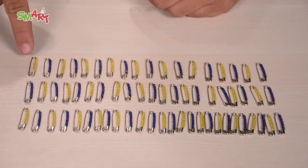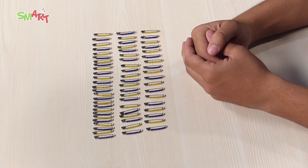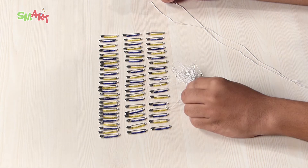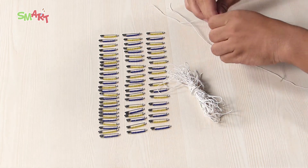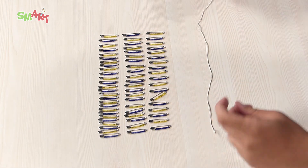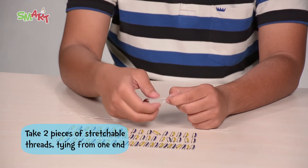Wow, it looks nice, isn't it? Friends, this depends on how much you want to use safety pins. Now, one by one, we will put all the safety pins in the threads. Take two pieces of stretchable thread and tie them from one end. Remember to tie two knots for safety.